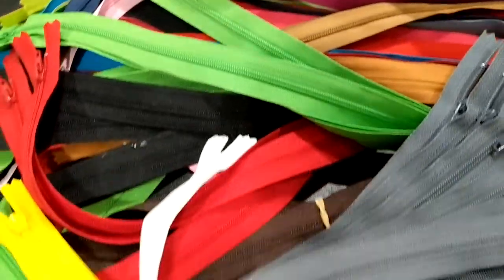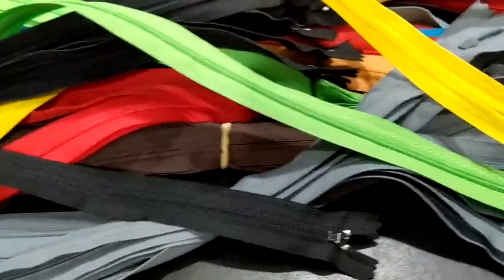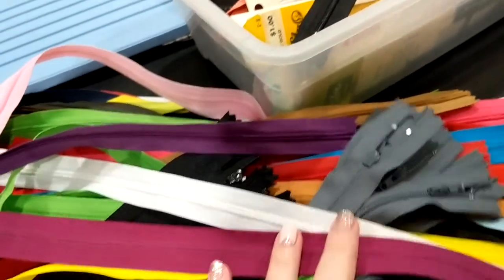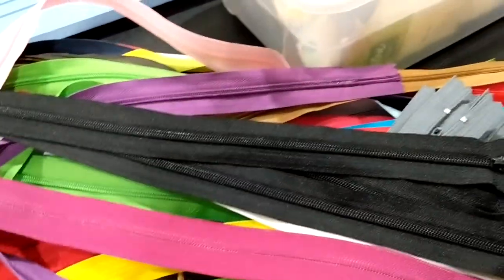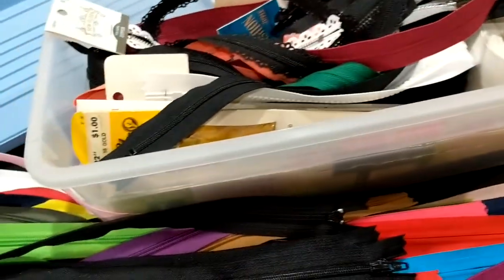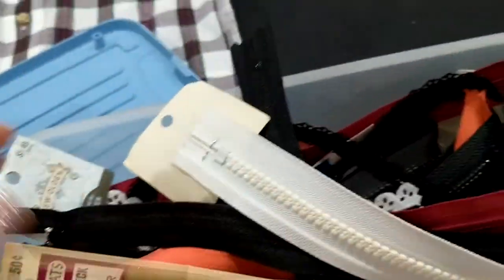Do you have a zipper mess like I do? I'm getting ready to organize this because I taught sewing for so many years, and my students would show up with projects but no zipper. I would buy zippers in bulk in just a few sizes — from places like Zipper Stop or Amazon — mostly invisible zippers since that's mostly what my kids used, unless we were doing bags. They would end up costing me maybe $1.80 a piece, so it was worth it. I'm not teaching those classes anymore, but look at how old some of these zippers are — they need organizing.